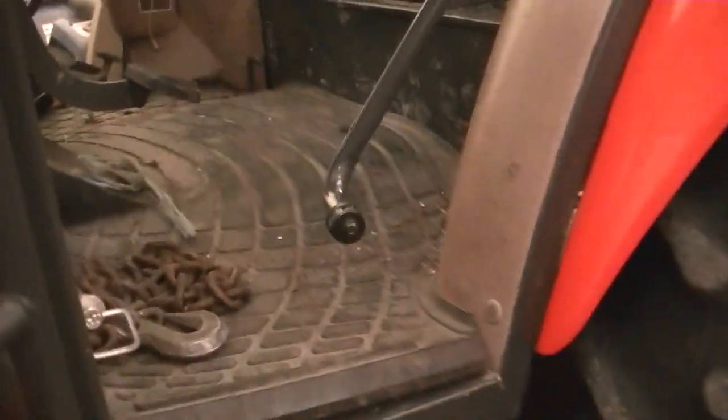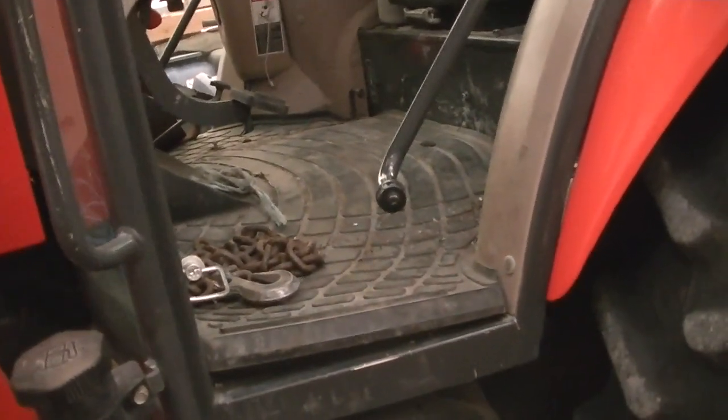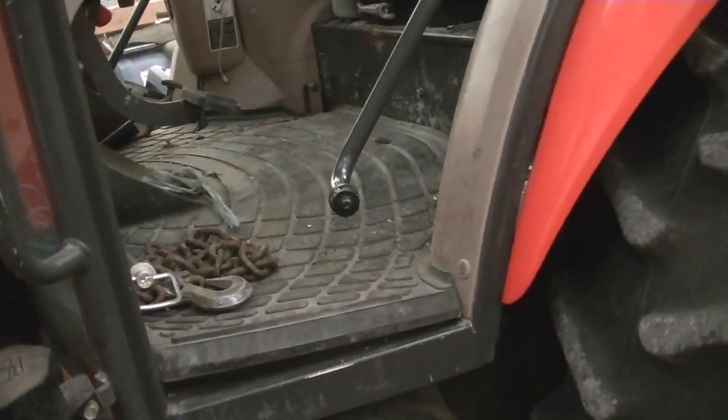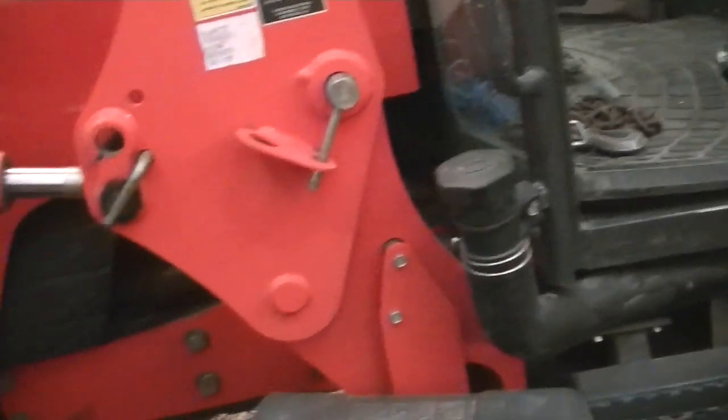Another broken door — the second door we've broken. We already have the replacement door, we just haven't put it on yet. It's going to be the third door. We hit a bale, doors open.